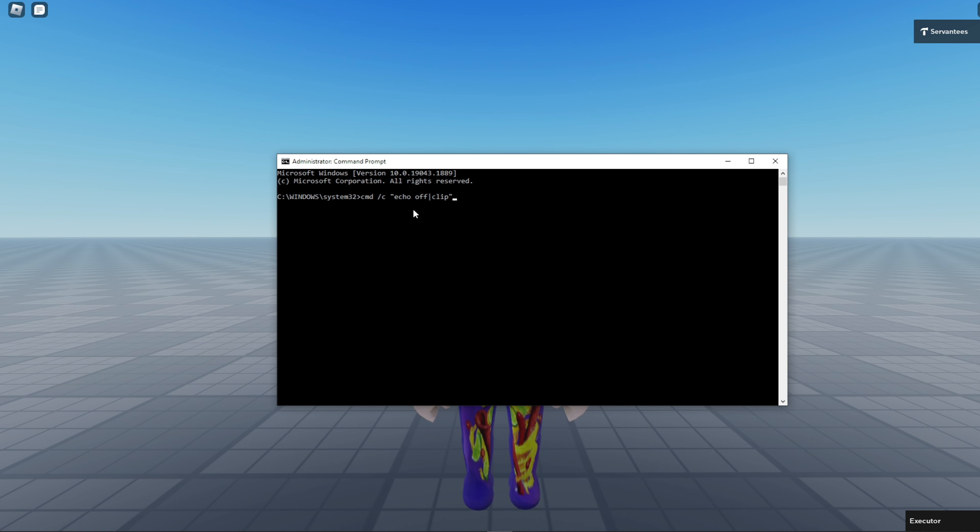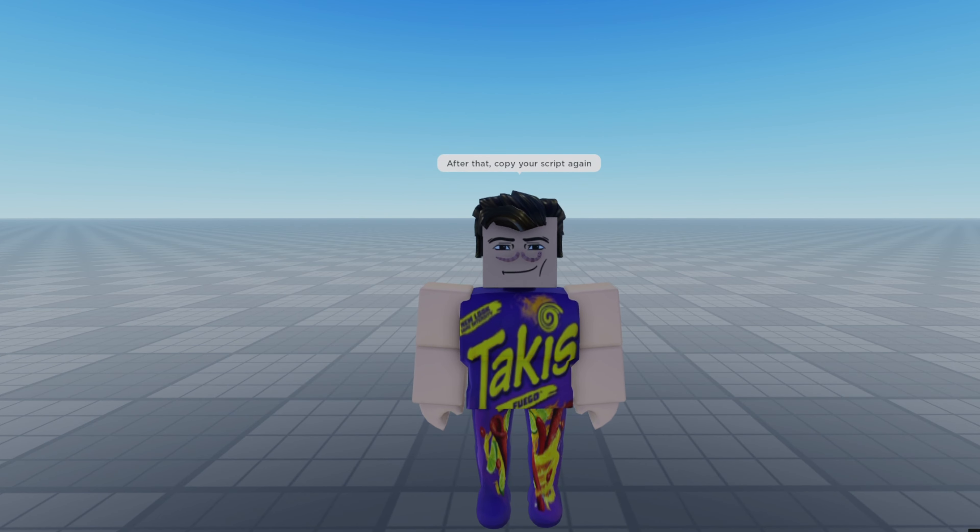Press enter. And after that, copy your script and paste it into the executor.